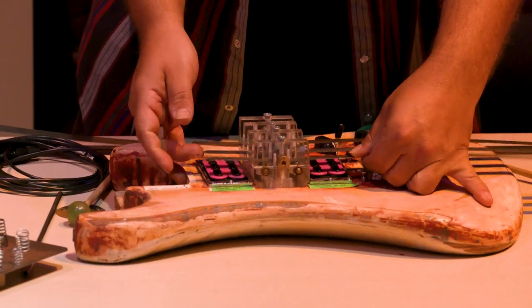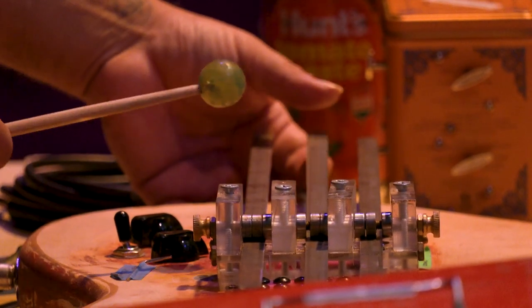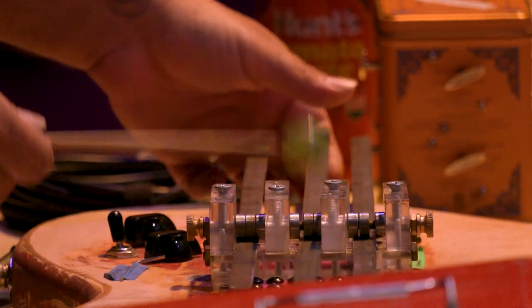When I was a little kid I used to like to take stuff apart and then try to put it back together, which usually meant I created something new. I've been building my own instruments for about 20 odd years.